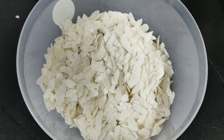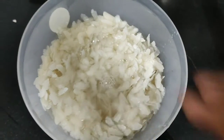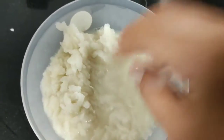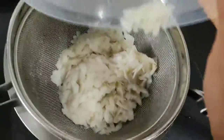First, I have taken one cup of idli rava. In the bowl, we will add water and wash it in a good way. After washing it, we will remove the water.